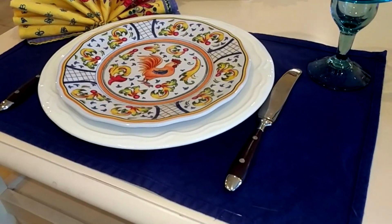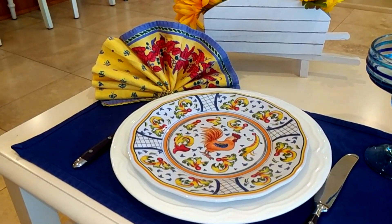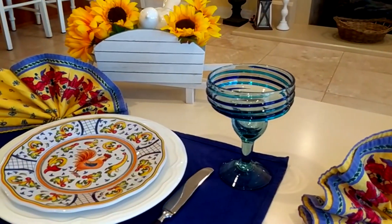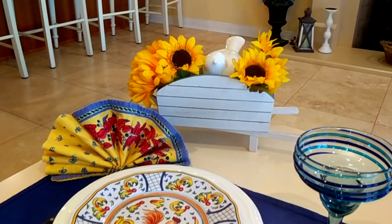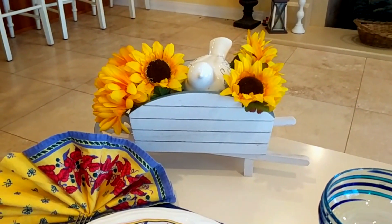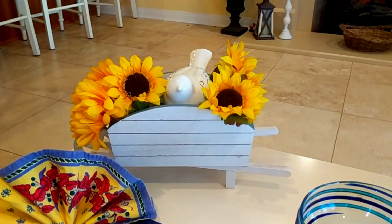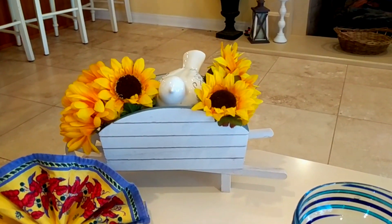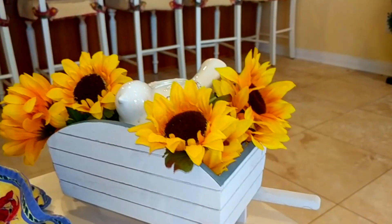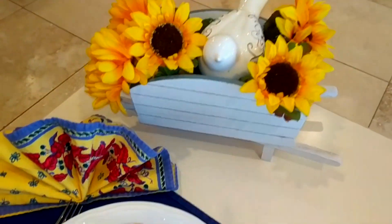My other place setting is exactly the same, although that napkin is folded with the blue edge on the right and this one has it on the left — that wasn't intentional, it just turned out that way. Then I have this little wheelbarrow back here that I got in the spring at the Target dollar spot. I just stuck some bunches of Dollar Tree flowers in — I didn't even really cut them. I had two sunflowers that were already cut, and then a bunch of mums and another bunch of sunflowers, and I just folded the stem, stuck them in, and put a little bird on top.